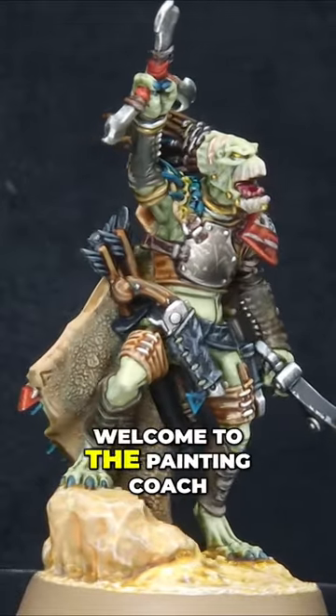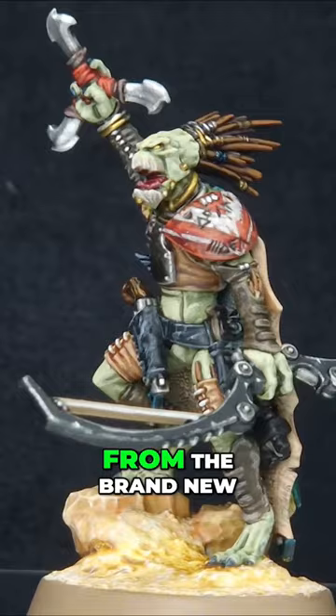Welcome to the Painting Coach. In this video I'm going to show you how to paint the new Krute War Shaper from the brand new Krute Hunting Pack box from Games Workshop. A huge thank you to them for sending it out to me early so I can get a head start on making some content for you.